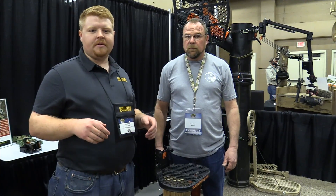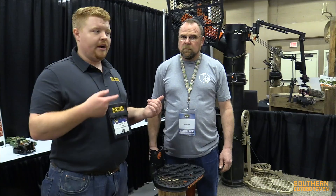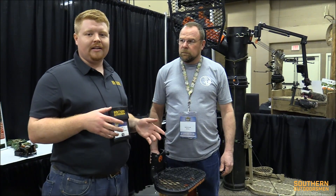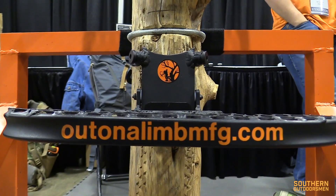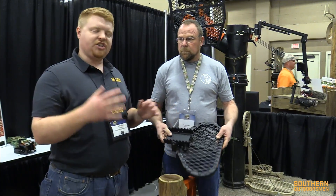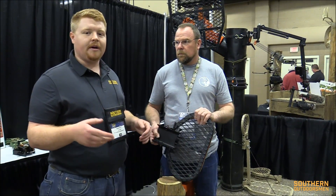Hey guys, Jacob Meyers from the Southern Outdoorsman. We are here at the 2019 NWTF Convention with our friends Matt from Out on the Limb Manufacturing. We're talking about the podium platform. At ATA we saw the design of it at first, and he's changed it up a little bit — this is his final production model. So we're going to do a little more information about it.